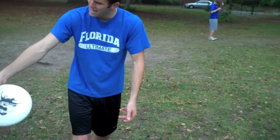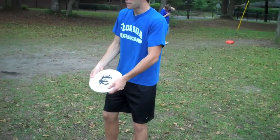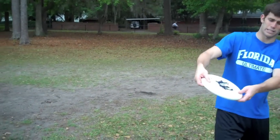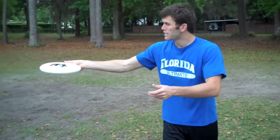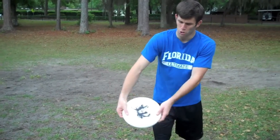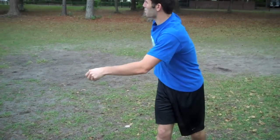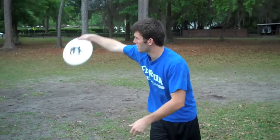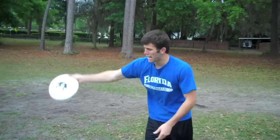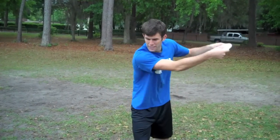We want the disc to go inside out, and then as it travels, it'll flatten out. Instead of having a simplified motion for the backhand, we're going to exaggerate that motion into more of a pendulum motion for the huck. And that's really going to give you a lot of arm speed. Then with that wrist snap at the very end is what's going to give you that extra 5 yards of distance you need.